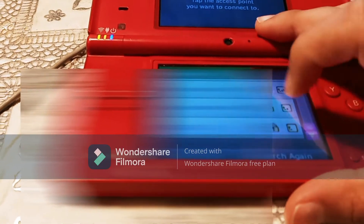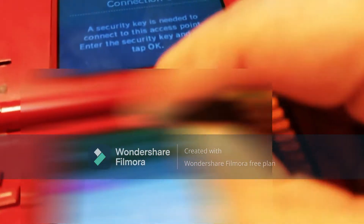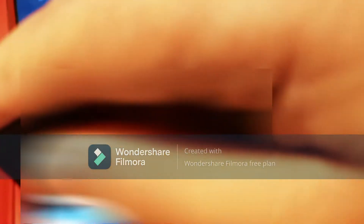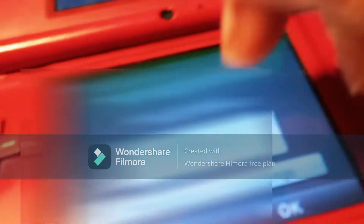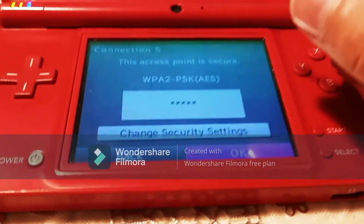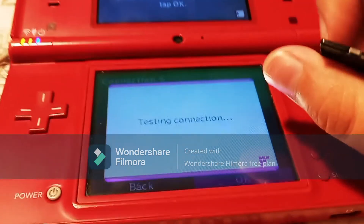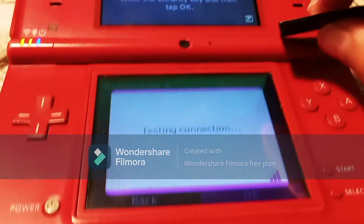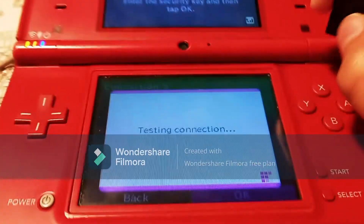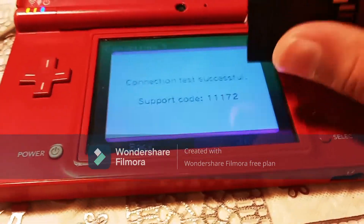It's going to show all the internet connections that are available. Let me just choose mine. Then you click okay, click okay again. It's going to ask you if you want to save these settings. Click okay. And it's going to say connection settings have been saved. It's going to ask you to begin the connection test. Click okay. It's going to test your connection, and if you have those black bars in the bottom right on the top screen, your internet connection test should be successful.